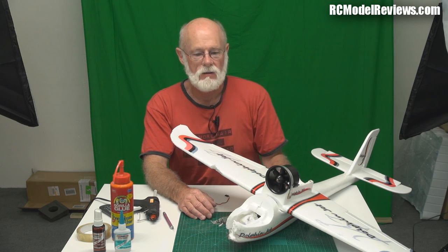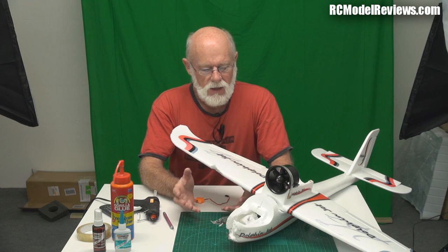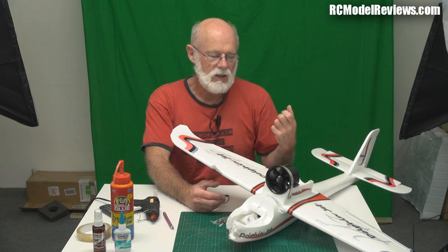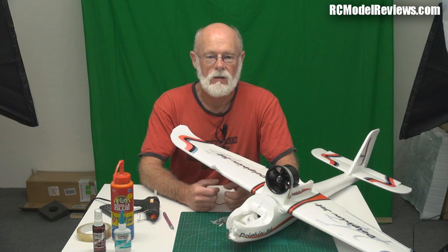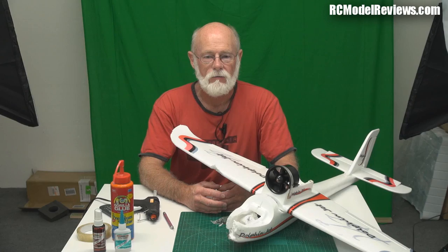I'm going to take you through the process of how I repair this particular model. To be totally honest, I love fixing broken models. Putting together an ARF, all you're doing is following a set of instructions - there's no creativity, it's just a necessary evil if you want to get flying. Repairing a broken model really stretches the old grey matter, lets you unleash your creative side, and sometimes you come up with a model that's even better than before it was broken.